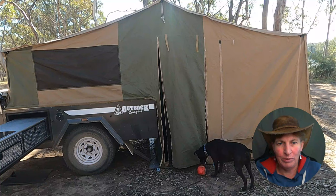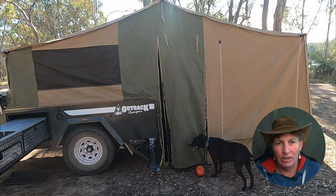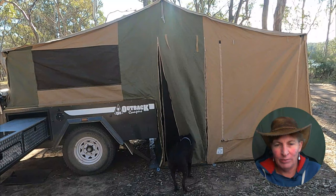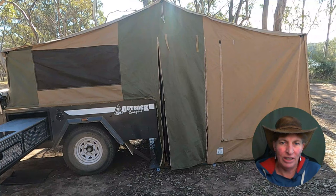Everything's set up on the outside. So that's what we've shown you: flipped it out, pegged it down, and pushed the poles out on the inside. For this trip we didn't put the annex on — if you'd like to see that, let us know in the comments below. Toby's trying to get in and tell us he wants to play.